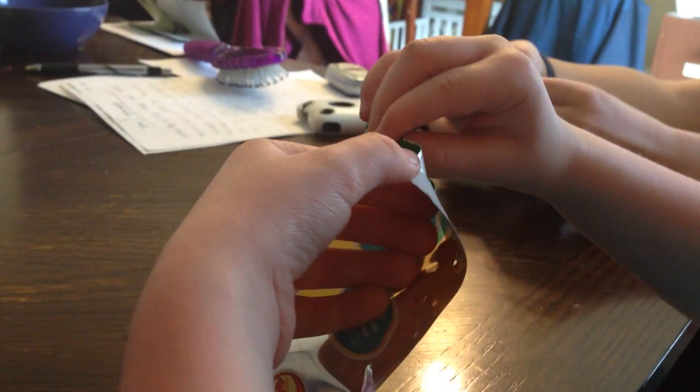This is what the front of the packet looks like, and that's the back. We've got lots of little ponies. Let's open them up and see what we have inside.